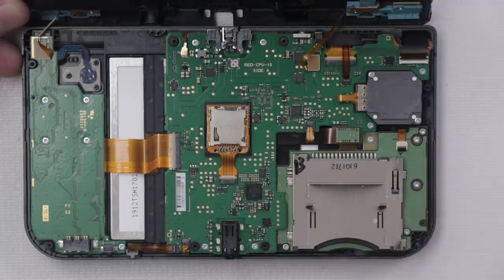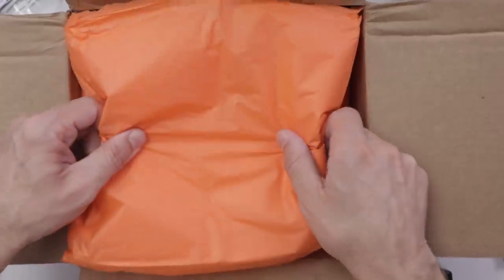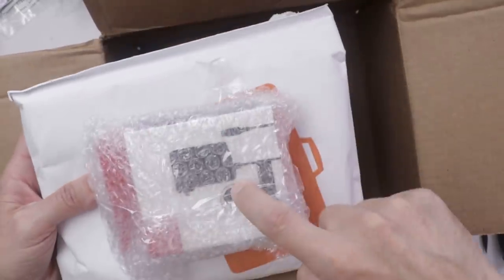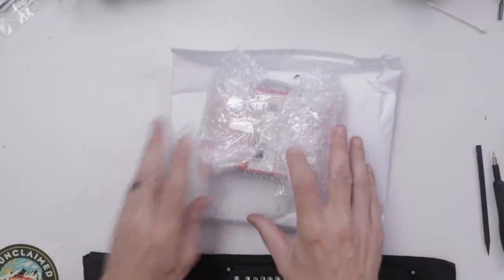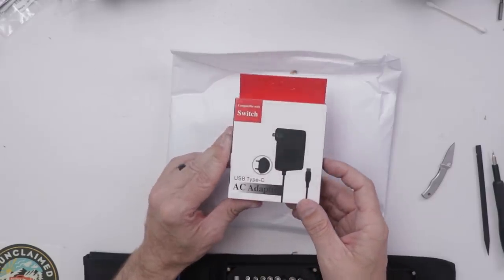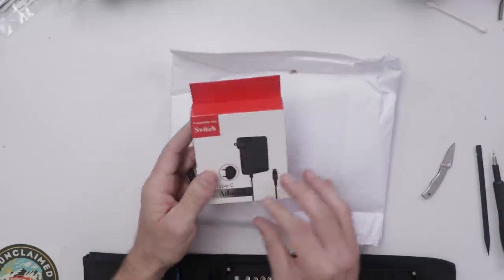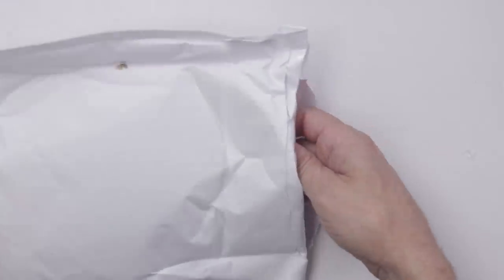I'm going to get the 3DS all put back together, then move on to the Nintendo Switch. Very consistent packaging, and I did get a sticker. This must be the Switch, and it actually does come with a charger — I didn't even know that. Taking a look at the charger, this says compatible with Switch, but it's an unbranded charger and one I will not be using. I always recommend only using the official Nintendo Switch chargers, because aftermarket chargers can put too much voltage into the Switch and cause components to burn out.